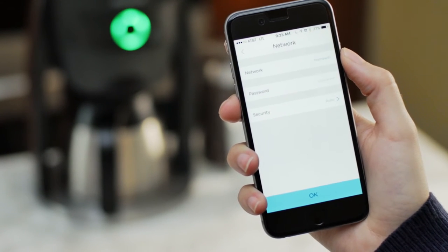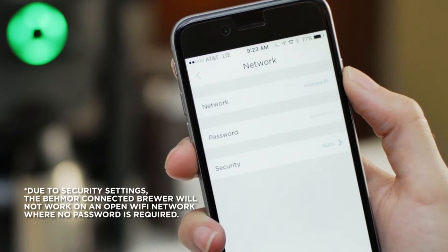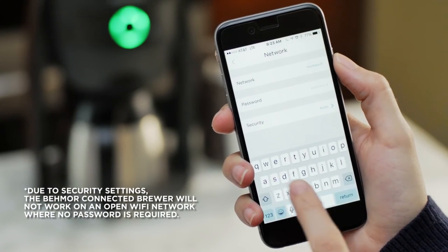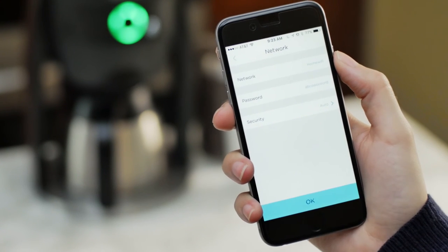Next, you'll be prompted to enter your network of choice. Your phone and the brewer will need to be connected to the same network. Enter the network and password and select OK.